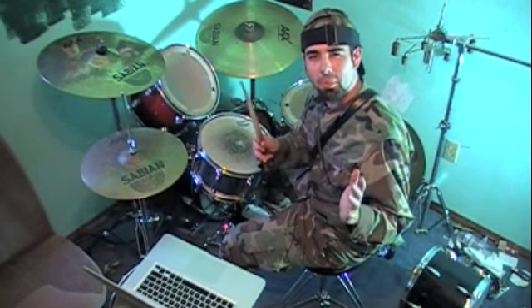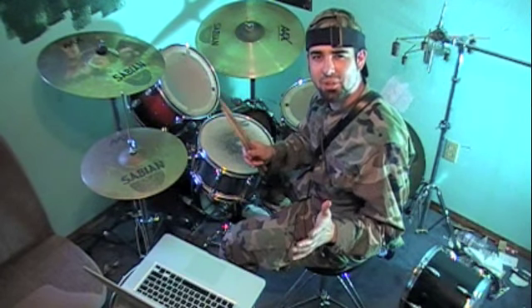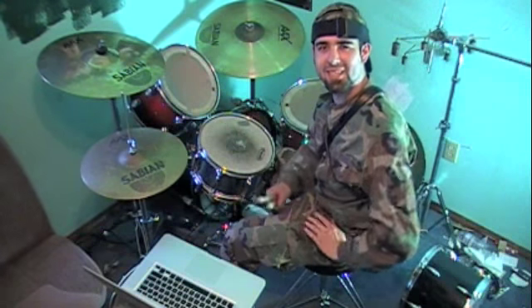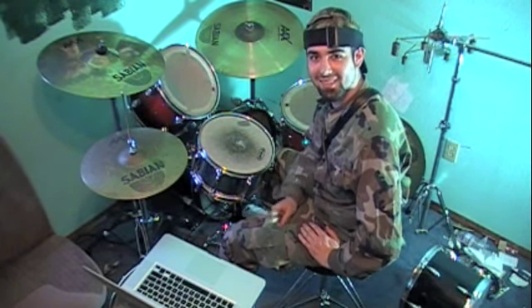If you're having problems staying in time with the metronome, simply remove the headphones and you'll find it will be much easier to concentrate on what you're doing. Let's move on.